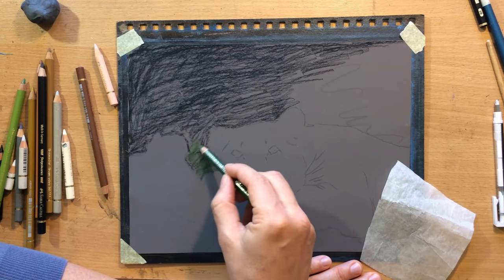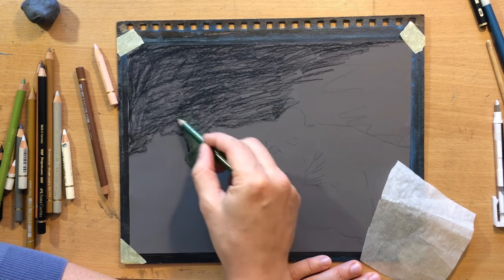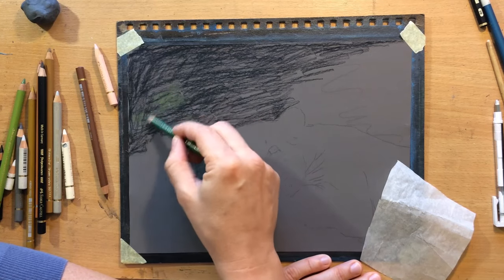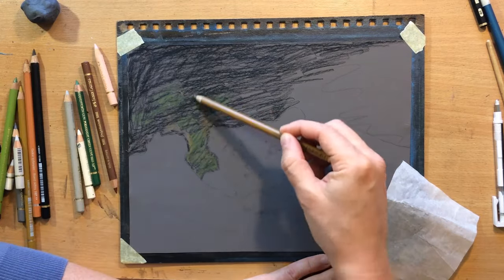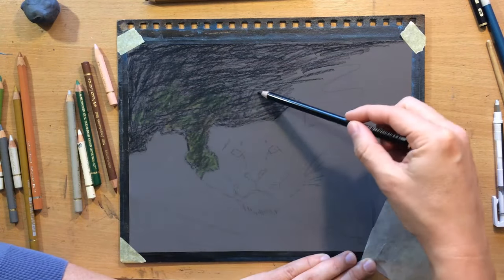I mostly used a black coloured pencil in that top part of the scene. But now I'm going to mix in a bit of a green pencil, like a permanent olive green. And then I'm going to work on top of that with a little bit more black.